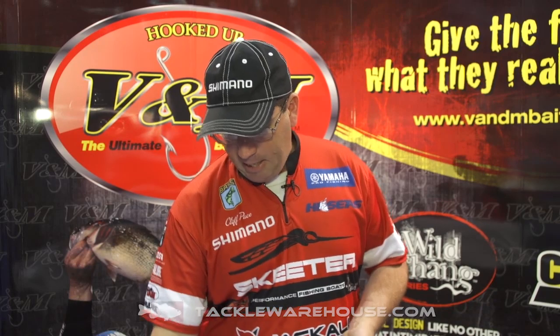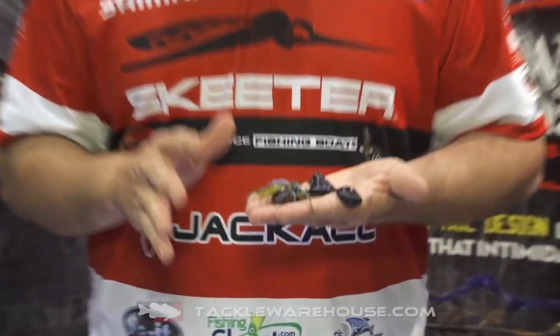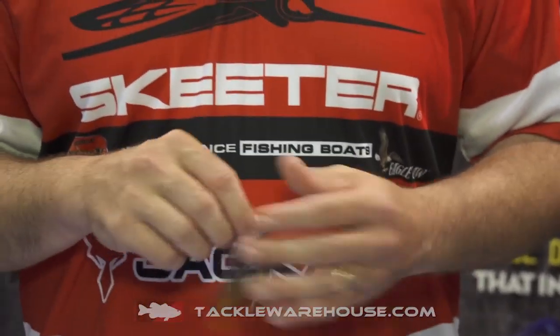I use a five-aught straight shank eel claw heavy cover flipping hook — whatever hook you like. Texas rig any bait behind it: a crawl worm, any kind of creature bait, whatever you want. And you've got a bait that is super, super weedless, super easy to get in and out of any kind of cover.